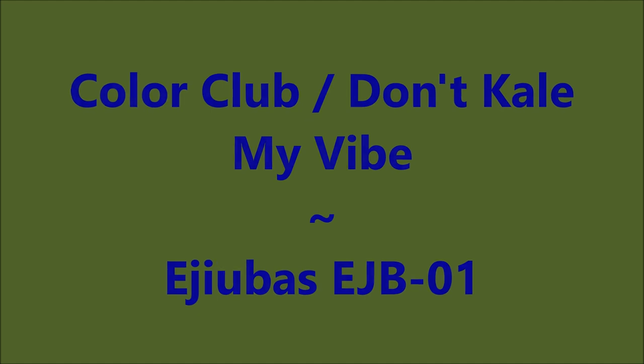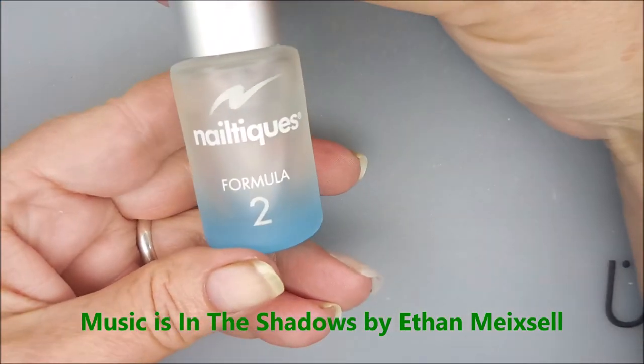Hello, my friend, and welcome to my channel. Today I've got Color Club Don't Kill My Vibe and Ajubis EJB01.